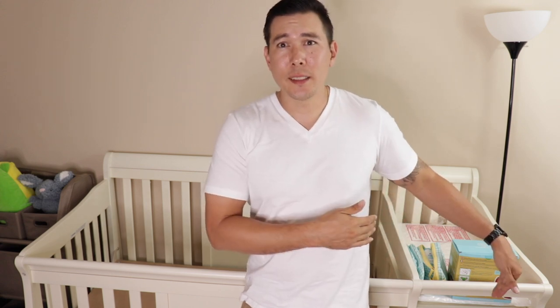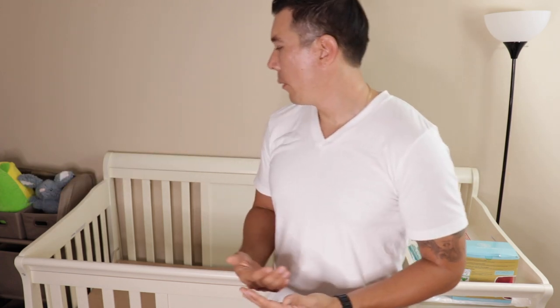I can tell you right now that it's a pretty big crib. With the changing station on the side, it takes up a big part of the room. But I'm happy so far — I like the color, I like how it looks.